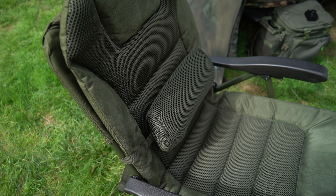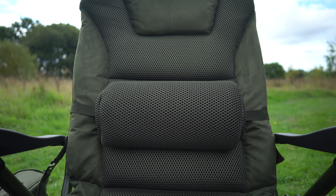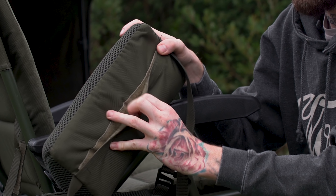There are a couple of mesh pockets on the side, perfect for either pop-ups, a bottle of dip, a bottle of drink, a can of Coke or whatever. And then there are some slim pockets on the front which are ideal for your wallet and keys. Really handy, and it's there if you want to use it.